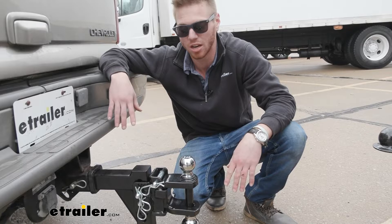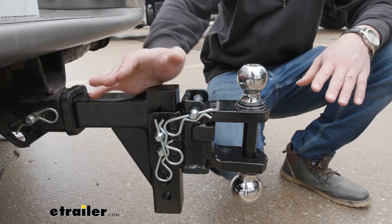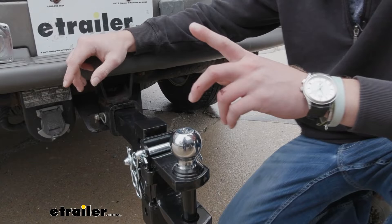We have a lot of different adjustments that come with this. We can either have it down like this, or we can flip it up to give us a rise — it all just depends on what is best for your specific setup. We really want to tow very level, and having all these adjustments is going to be really easy and awesome.